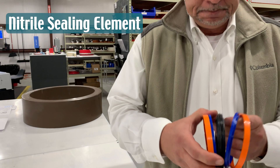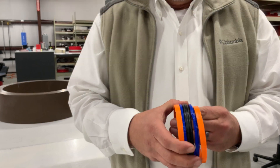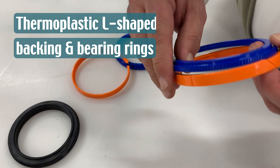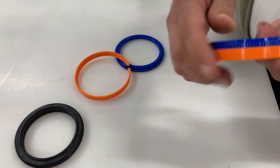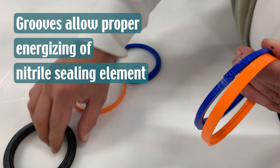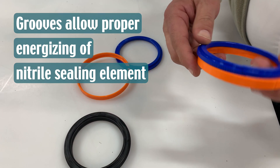The sealing element is a nitrile product. These are the thermoplastic backing and bearing rings. You'll notice they're split on a 45° for assembly onto a one-piece piston, along with grooving to allow the proper energizing of the nitrile seal element.